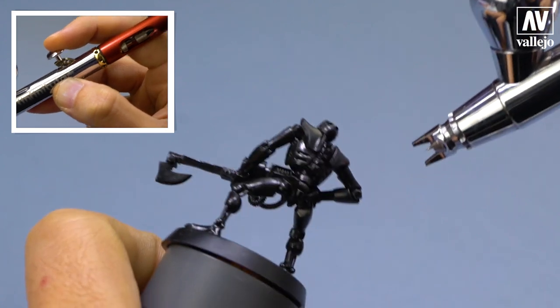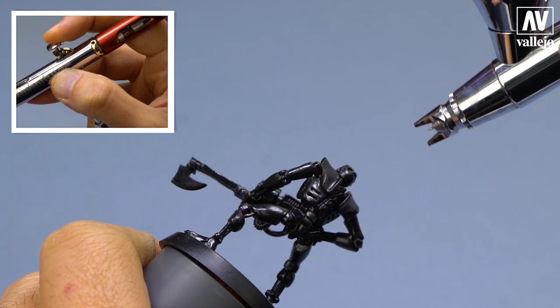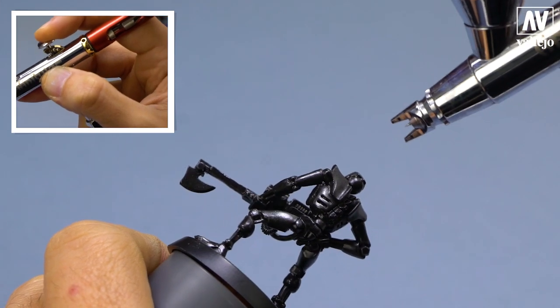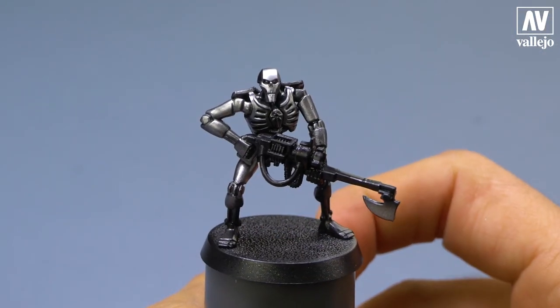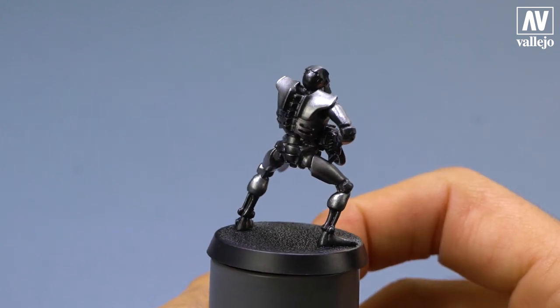The more layers you apply, the color becomes more intense. Here you can see the final result of how I applied the base color.